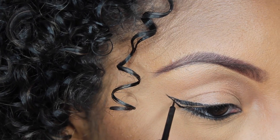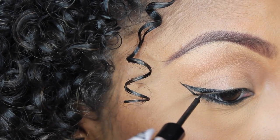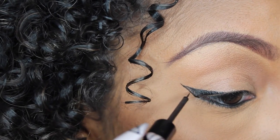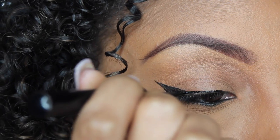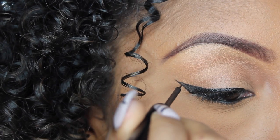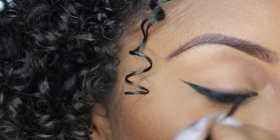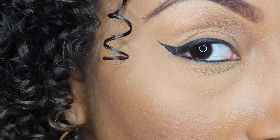Remember how in elementary school we learned how to color in the lines? This is exactly where those skills are going to come in handy. Now that the hard part's out of the way, we're just going to go over the top of our lid from the very corner and then pull it over to connect it to our little triangle at the end. And voila! This is how I make my wings with liquid liner.